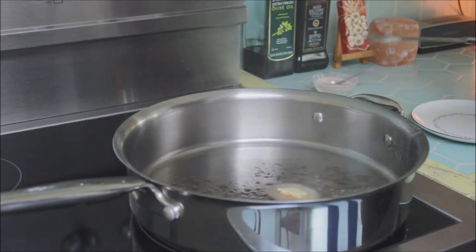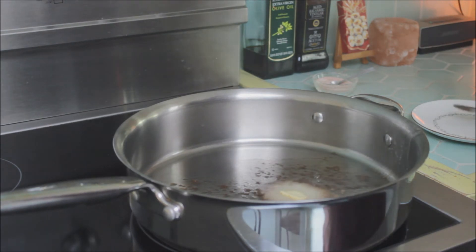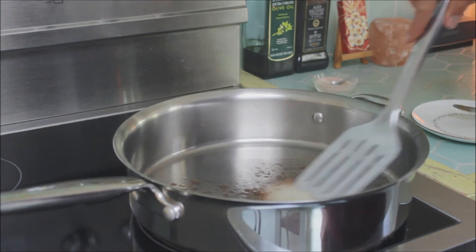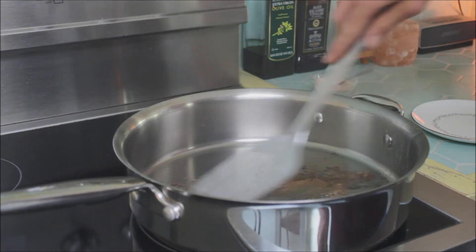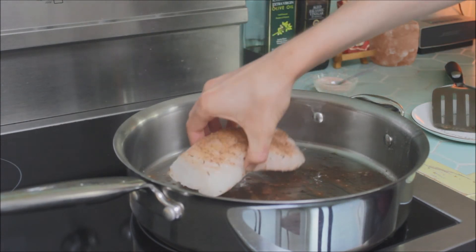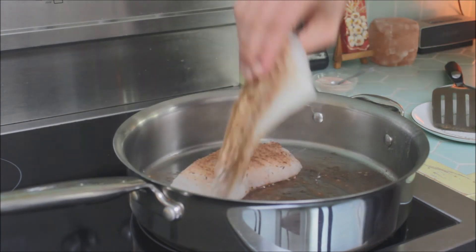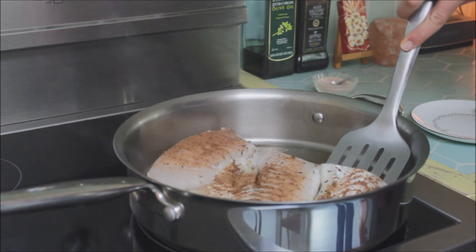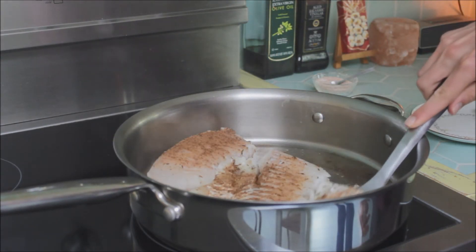Now you're going to want to put your pan on medium heat, put some butter on there so that it gets nice and tasty and the fish doesn't stick. Rub that around, then put on your fish for about eight minutes total and flip it at four minutes or when it just doesn't stick to the pan anymore.